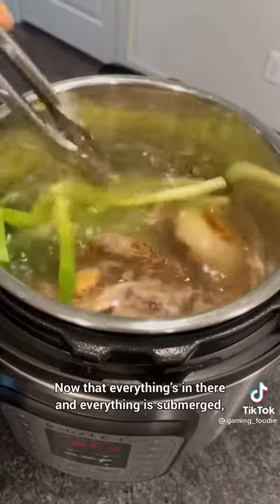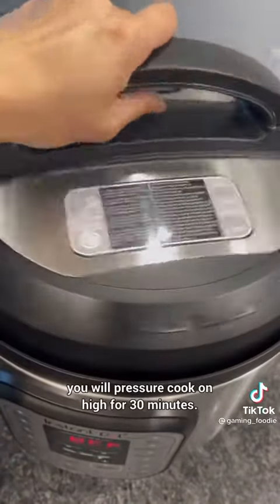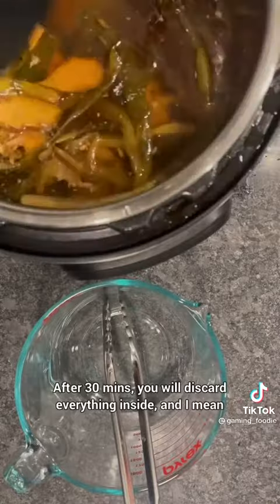Now that everything's in there and everything's submerged, you will pressure cook on high for 30 minutes. After 30 minutes, you will discard everything inside — and I mean everything.